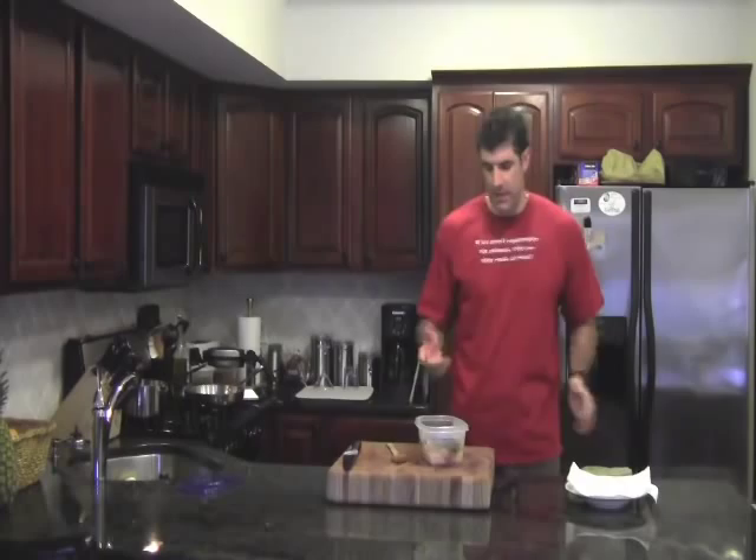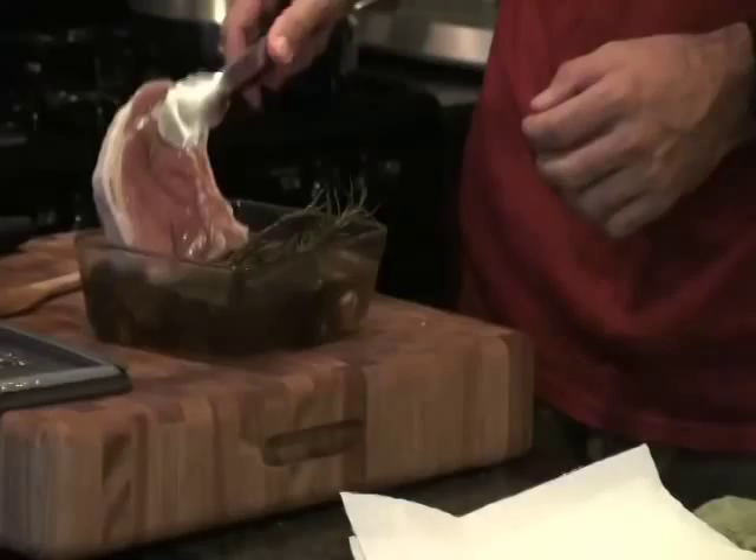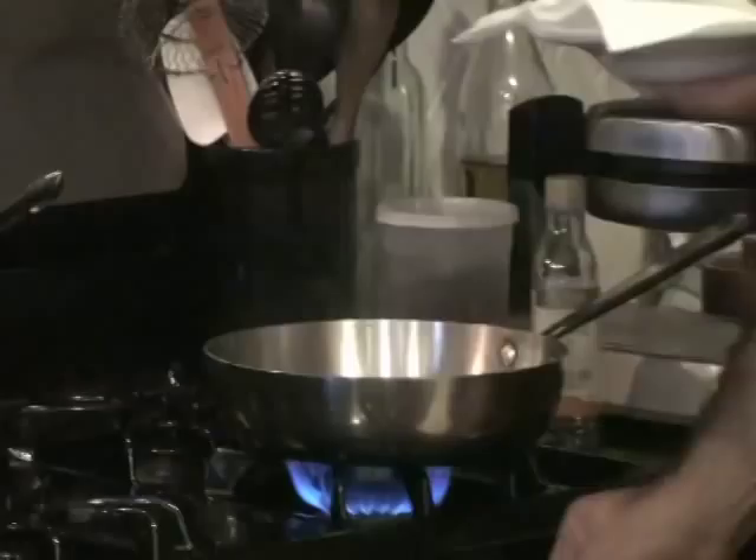Luckily I did one last night so we could cook one today. I'll show you exactly what we need to do. So I'm going to pull it out of the fridge — you can see the pork chop has plumped up nicely because it's absorbed some of the water and some of the flavor from our brine. I'm just going to put it on some paper towels and make sure we dry it off nicely.